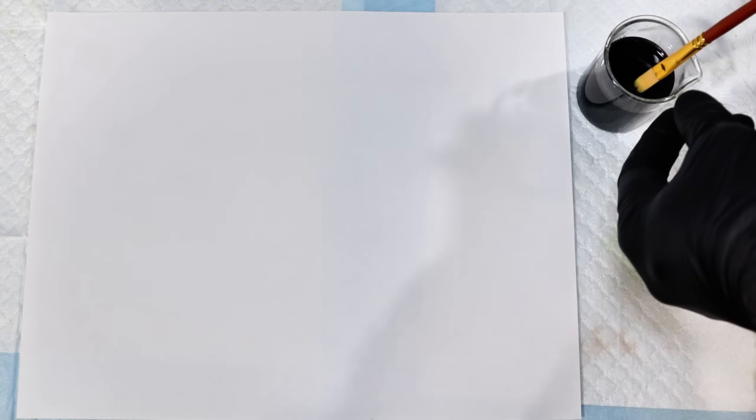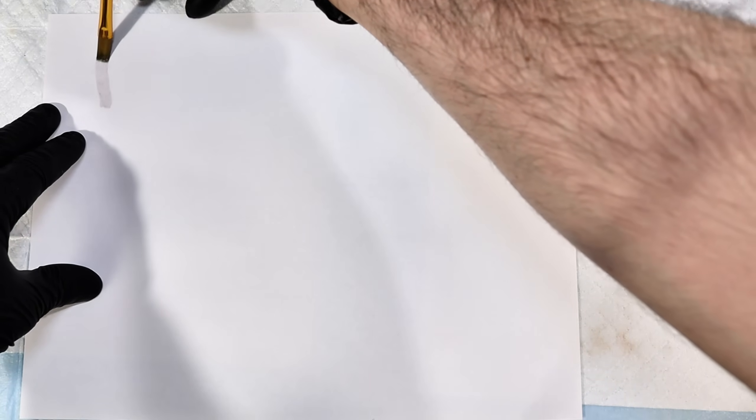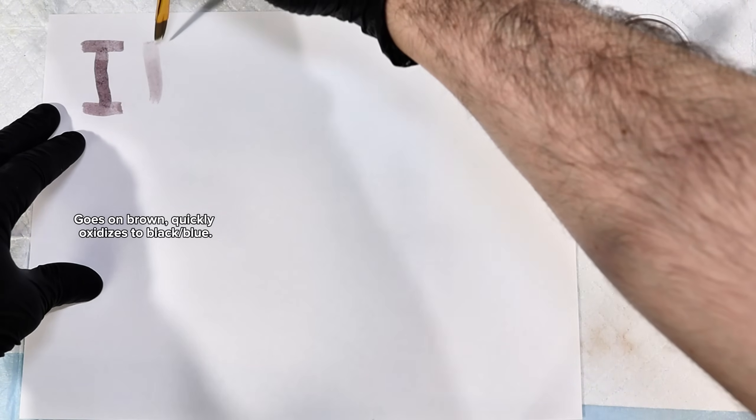I considered buying a fountain pen and some fancy paper for this demo, but times are tough, and I already had a paintbrush and printer paper, so that's what we got. As you can see here, the ink goes on dark brown, basically the same color as tea.